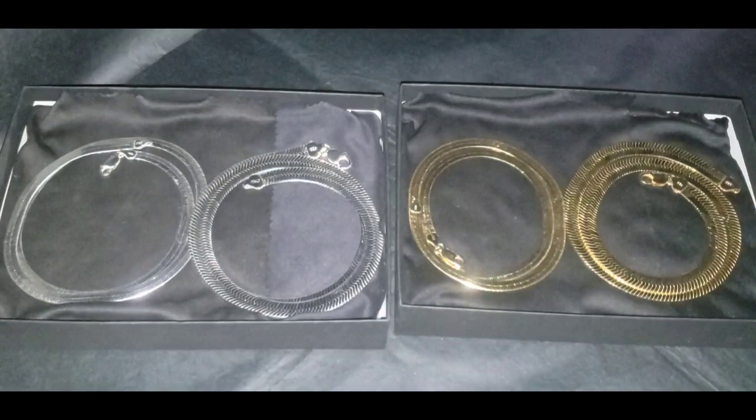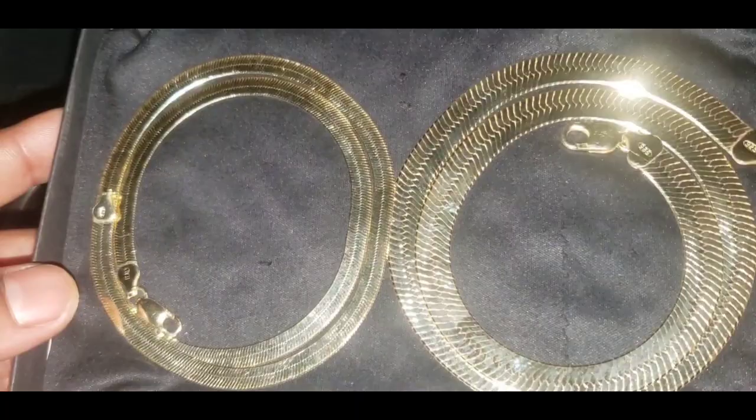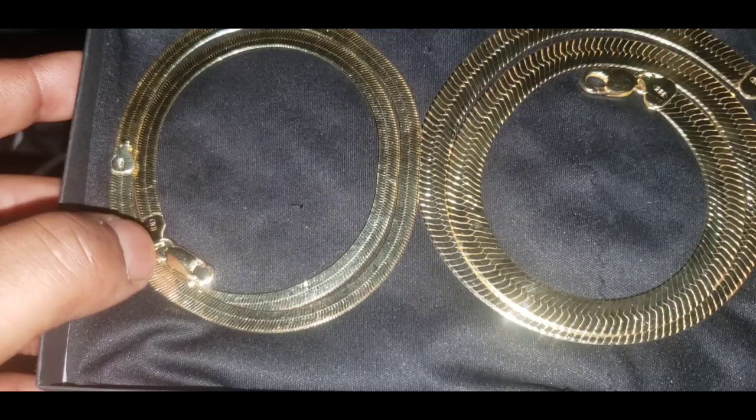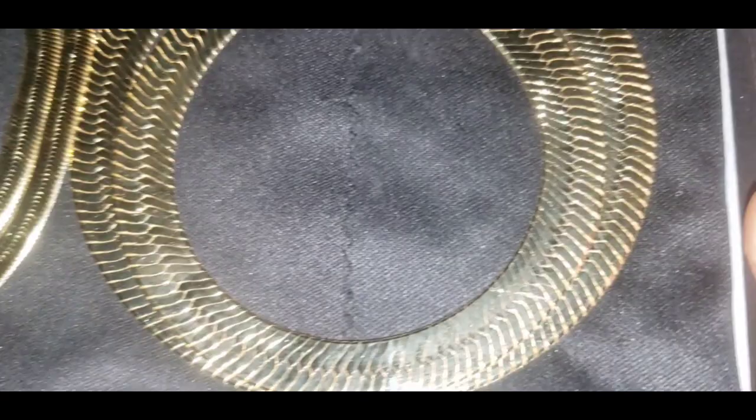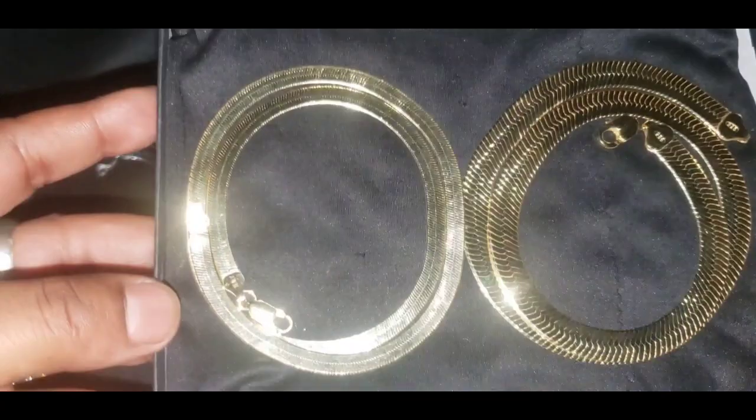Here's the one that has 14 karat gold over it. This one is the 6mm while this one is the 9mm. There's the stamp. This is the flash test.